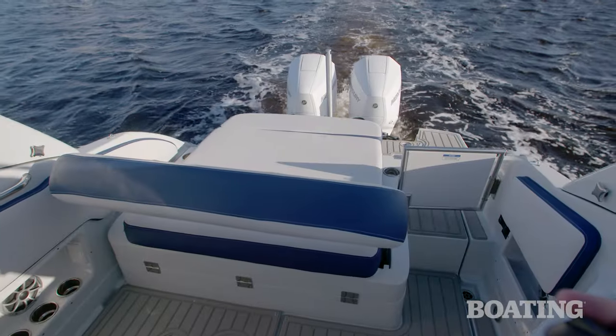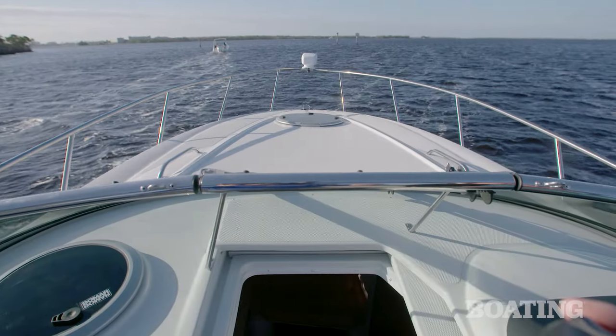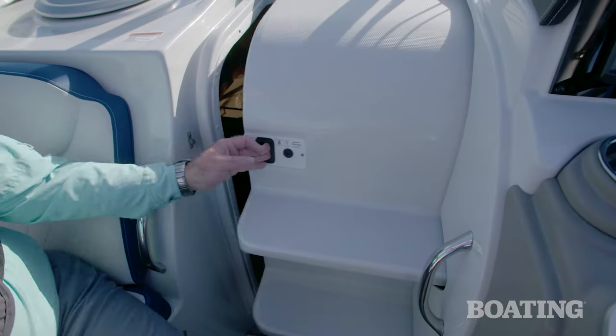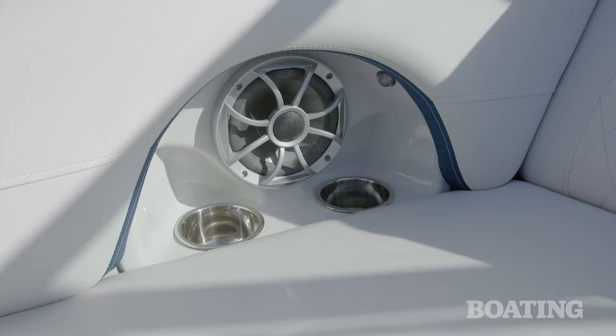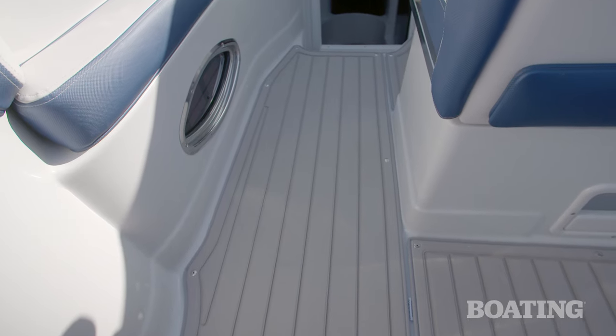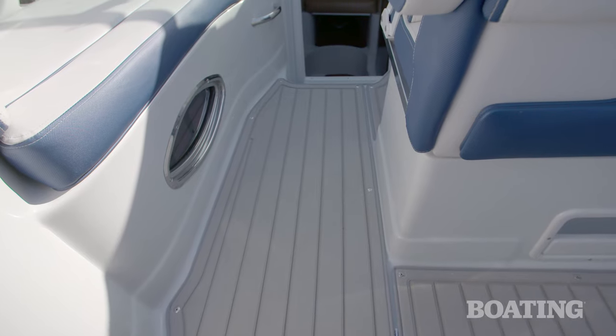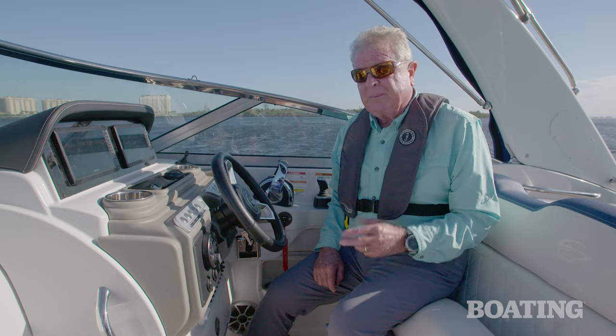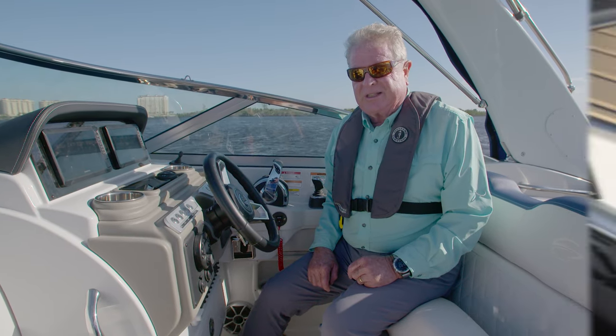The 280 CRX brings plenty of performance, luxury cruising, and water sports fun. It's everything a family needs — or a couple of couples — for a nice trip over the weekend. The nice thing about a pocket cruiser is you can trailer it if you want to, put it on a lift in your backyard, or keep it at a dry stack marina conveniently. Whatever you do, it'll be ready for you and your family for a lifetime of cruising fun. I'm Randy Vance on Crownline's 280 CRX.